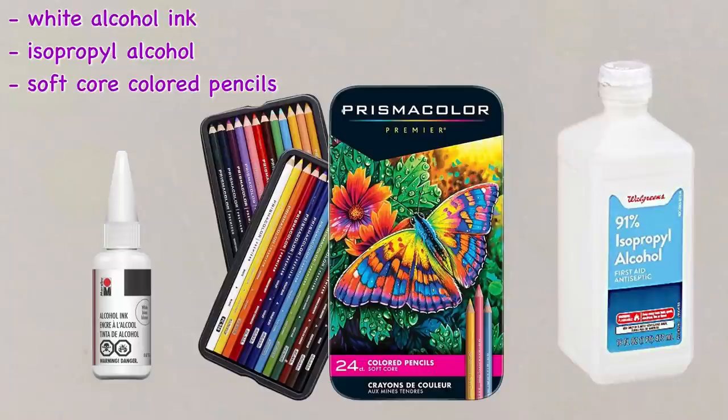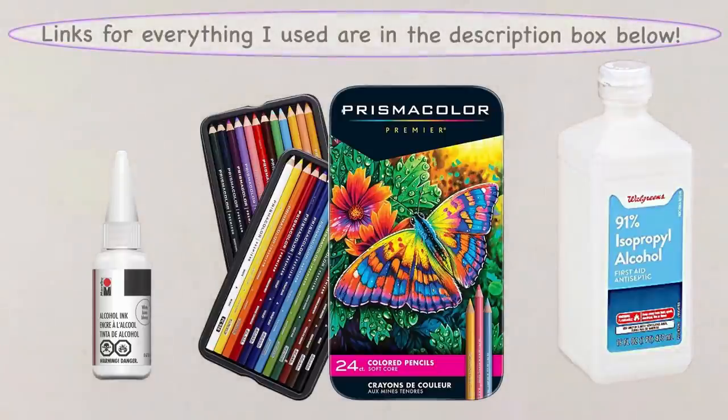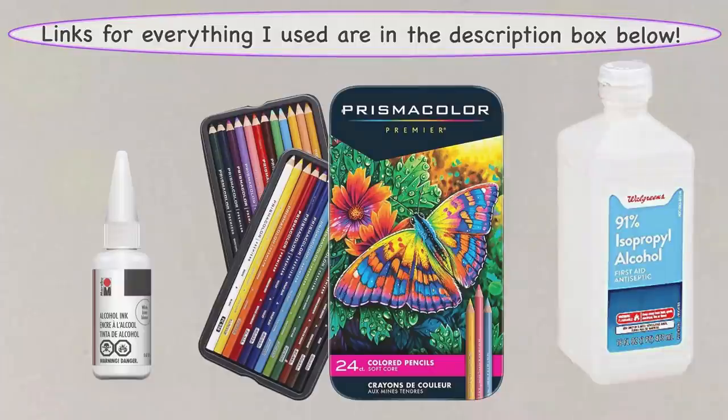Because the cores are usually too hard and the pigment load is a little too low for this. But honestly, I think having some Prismacolor pencils, or any artist grade pencils, is actually a good idea for alcohol ink. They can be used quite a bit for some really fun effects.